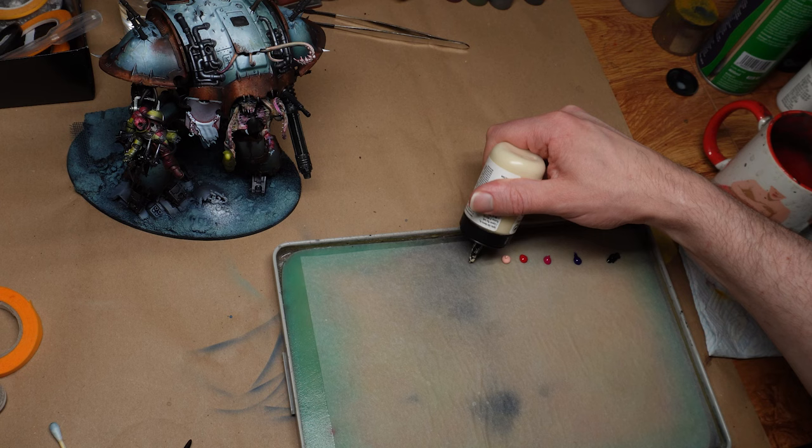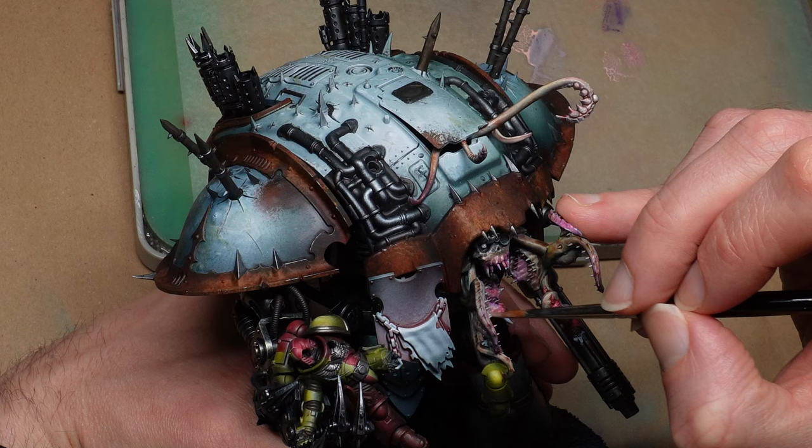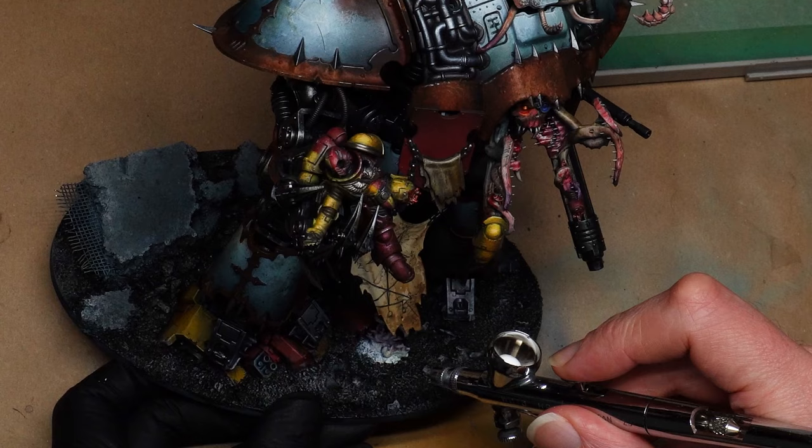When that's all dry, we can go in with a palette of regular acrylics and lose ourselves for a minute in the joy of painting.